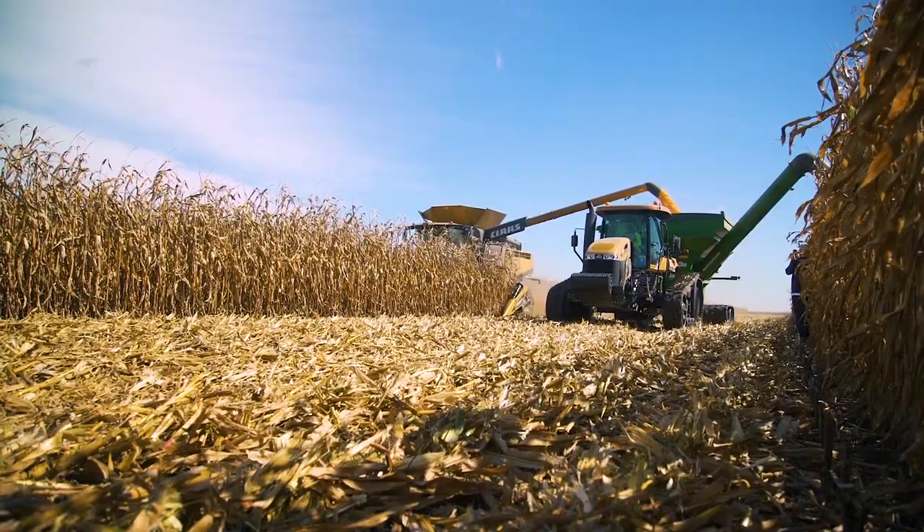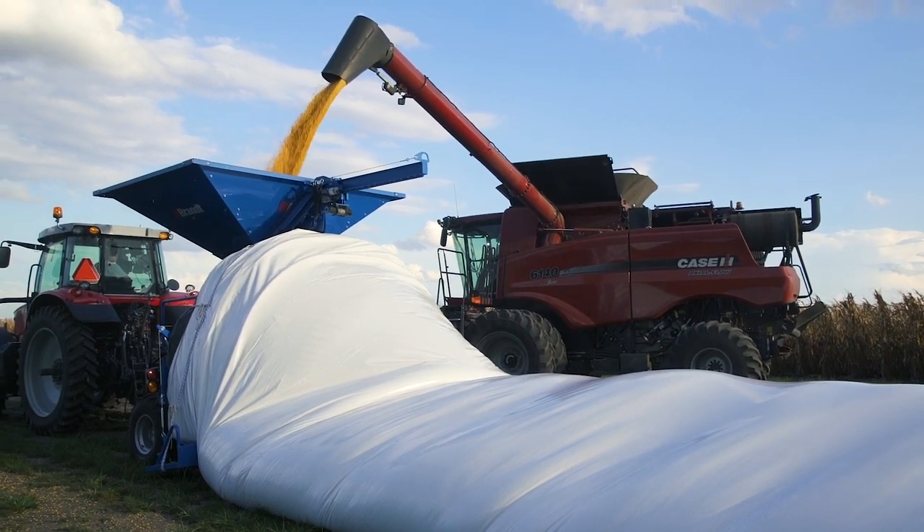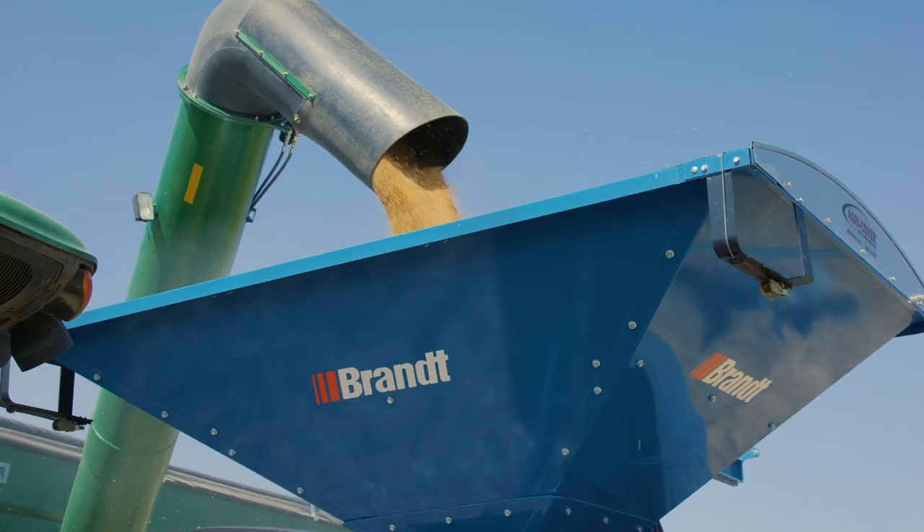When you need an efficient, economical, temporary storage solution, you can't top Brant Grain Bag Loaders and Unloaders. These reliable units make the job a breeze.